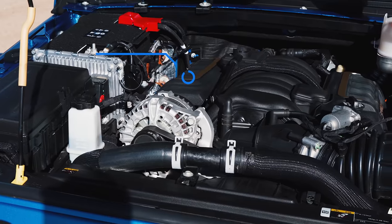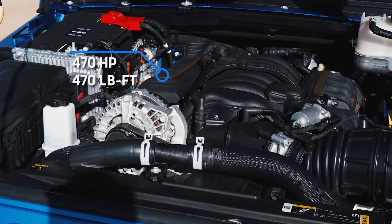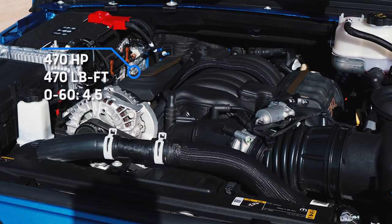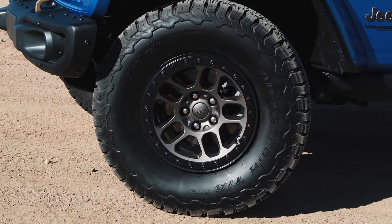When I slam the gas I'll be unleashing 470 horsepower and 470 pound-feet of torque from a huge 6.4-liter V8 — the biggest engine in this test. This machine will hit 60 in 4.5 seconds, but it also has a top speed limiter of 99 miles per hour, and with 35-inch tires to move, this Hemi will have its work cut out for it.